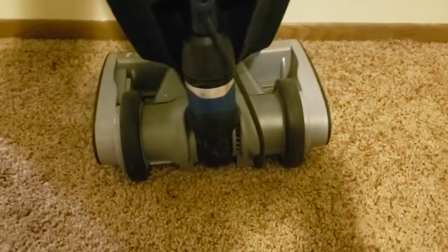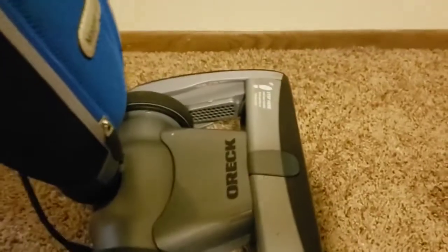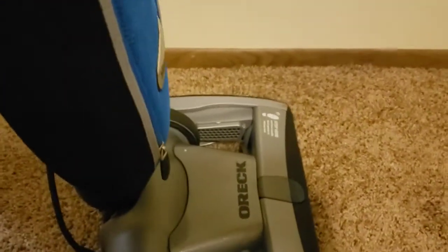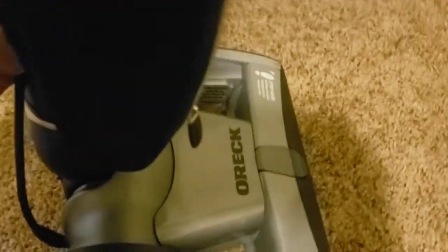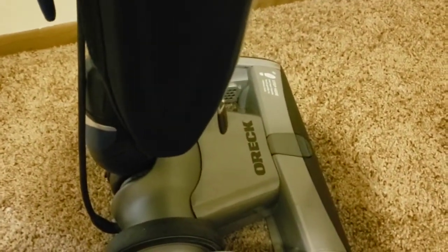It's an interesting design at least compared to other Orecks. It still works in a very similar way, just set up differently. And there aren't too many parts that actually seem to be made of magnesium — there's a lot of plastic.